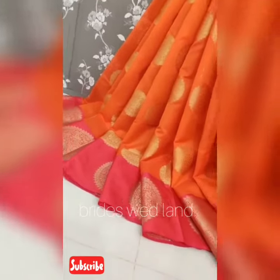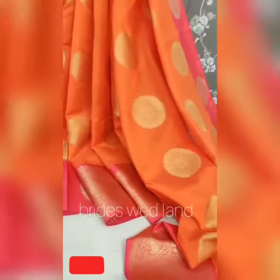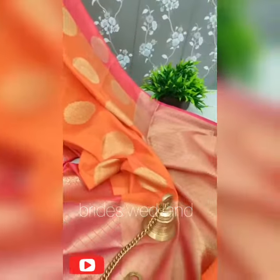Hi friends, welcome to Datsar Ranbuthi. Welcome to the entire video. In this video, I'm going to show you a lot of kota silk material.